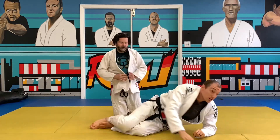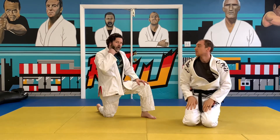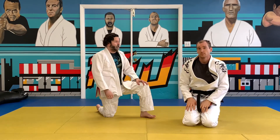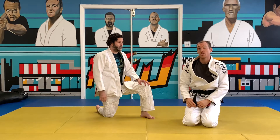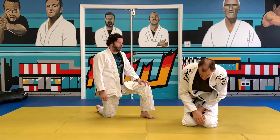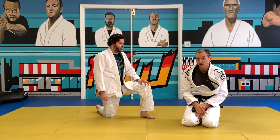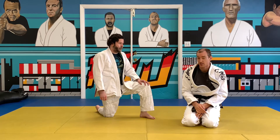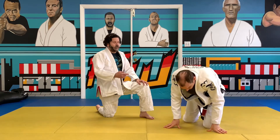If you put on a good blood choke — a vascular neck restraint — they could be out in like 10 seconds. It doesn't take a lot of power. When you really get a good clean choke, sometimes you don't even feel it before you're almost out. You're like, 'oh my gosh, it's right there.' You don't even notice it.